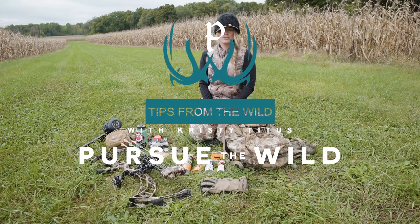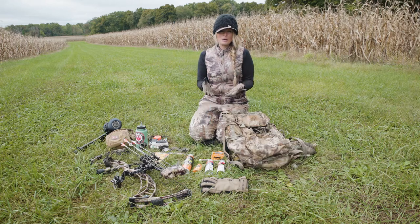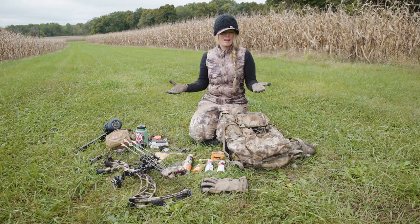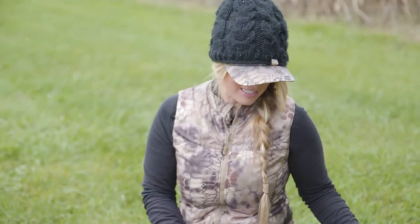Hey everybody, Christy Titus here. Thank you for joining me today. It is whitetail season, so I wanted to share with all of you a few of my favorite items that are sure to go in my pack during tree stand season.